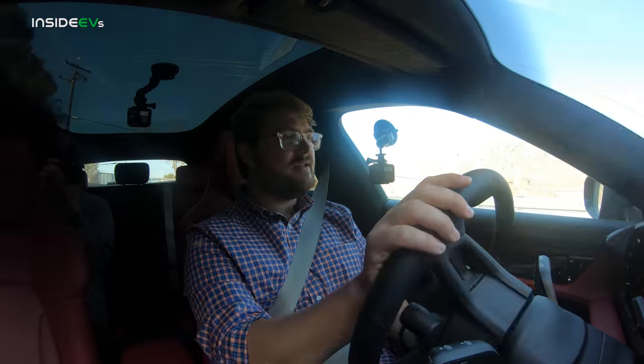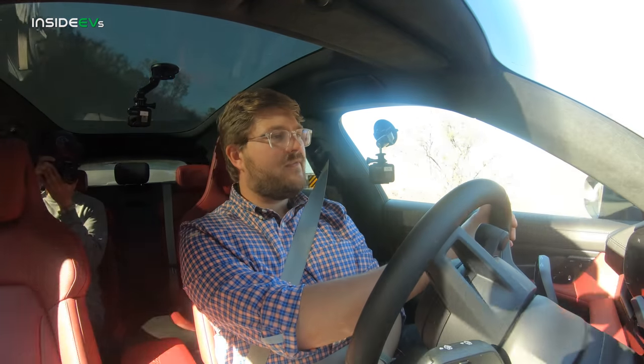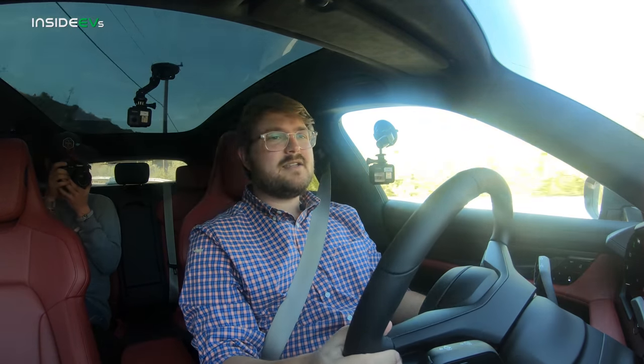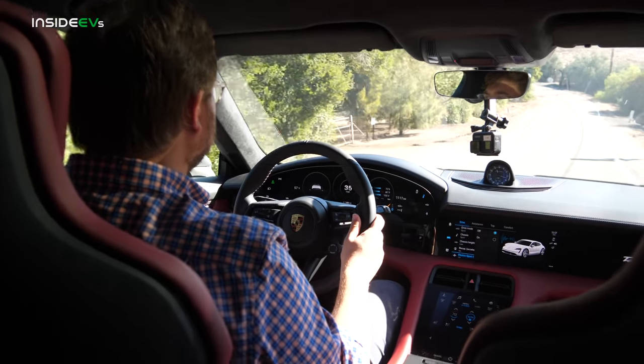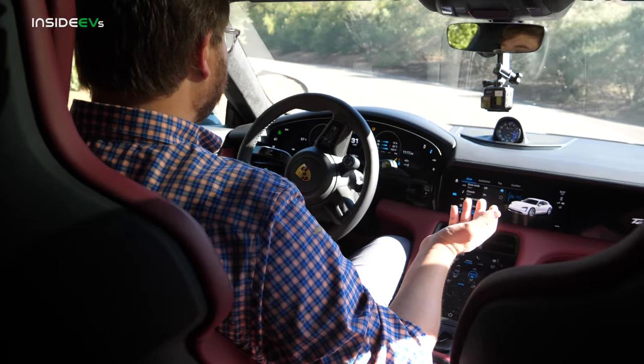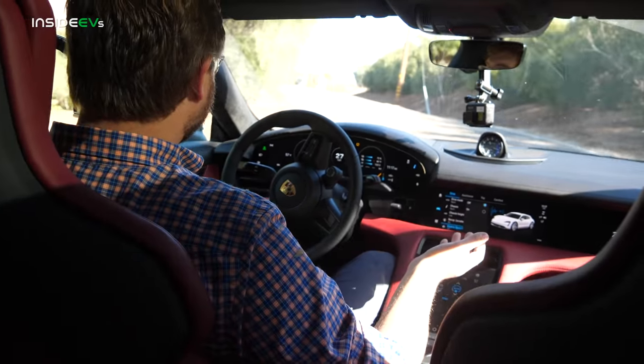The Taycan is an amazing driving car — no one disputes that. People give it unnecessary criticism for the price, but it certainly is expensive — what Porsche isn't? You can spec a base one; they're not $200,000. You can get one well under $100,000 with some new variants coming. You're buying a Porsche, an electric Porsche, with all this engineering technology that's gone into it. And you can spec it up to $230,000 if you want for a regular Taycan Turbo S, but you don't need to.